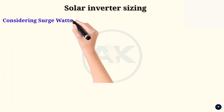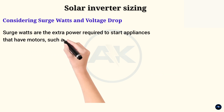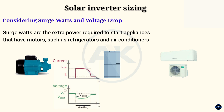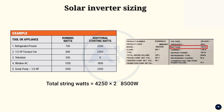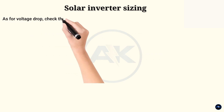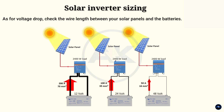You also need to consider surge watts and voltage drop. Surge watts are the extra power required to start appliances that have motors such as refrigerators and air conditioners. To account for surge watts, check the surge watt rating of your appliances and multiply it by 2, then choose an inverter with a surge watt rating equal to or greater than this value. Voltage drop refers to the decrease in voltage as electricity travels along the wires from your solar panels to your inverter. If the wire length is long, you may need to choose a lower voltage system — 12V, 24V, or 48V — to minimize voltage drop. As a rule, keep the distance between your solar panels and inverter as short as possible.